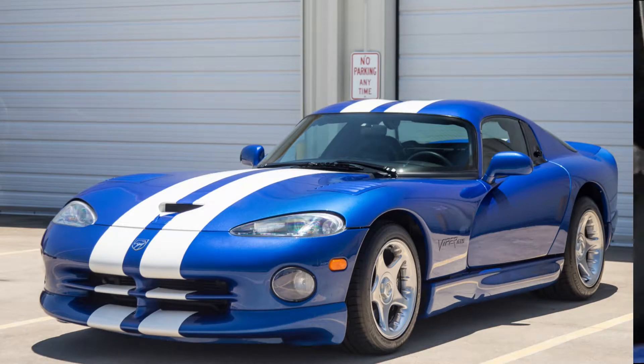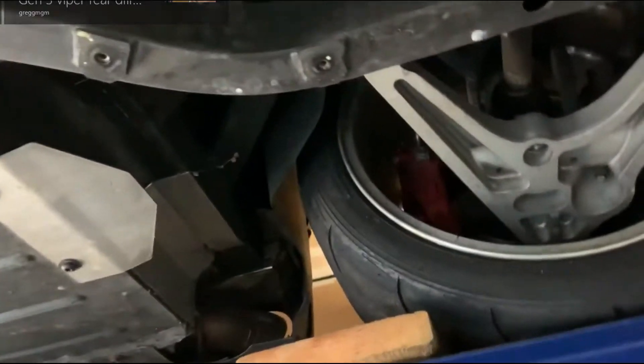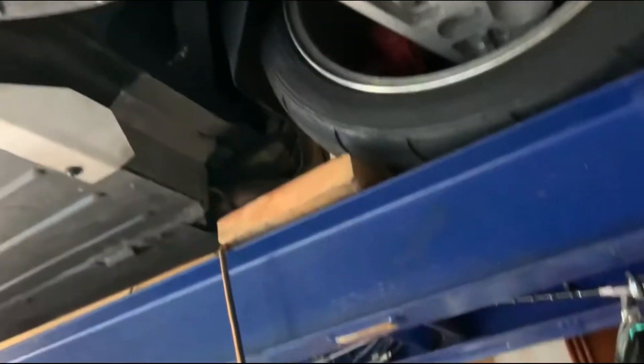This is doing the rear differential on a Viper. This is a Gen 3. What happened was I was taking down the skid plate. I like doing my videos live, like really what's going to happen, and I couldn't get these two bolts out. They were stuck — the Torx bolts, I believe it was number 40, they were stuck.